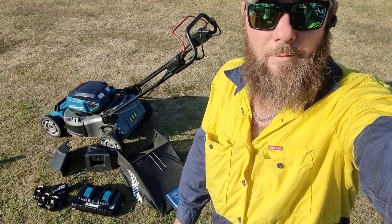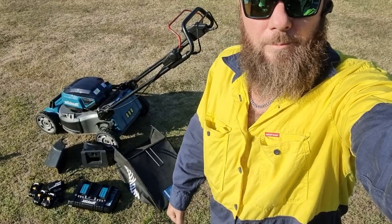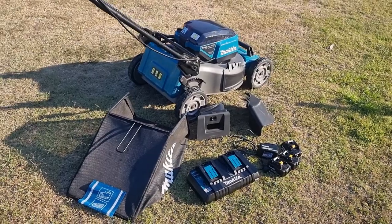G'day and welcome. I'm Astro and today I'm going to do a bit of a review and a rundown of the Makita lawnmower here. Alright, let's get straight into it.